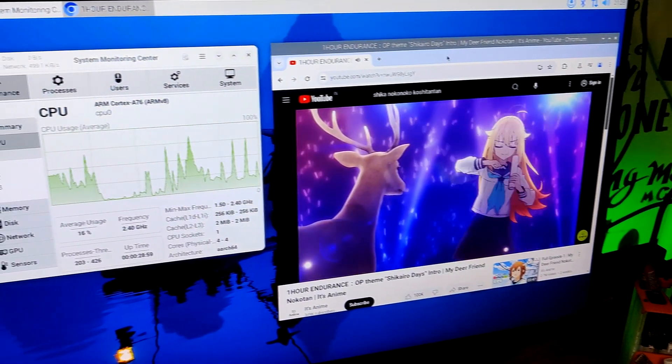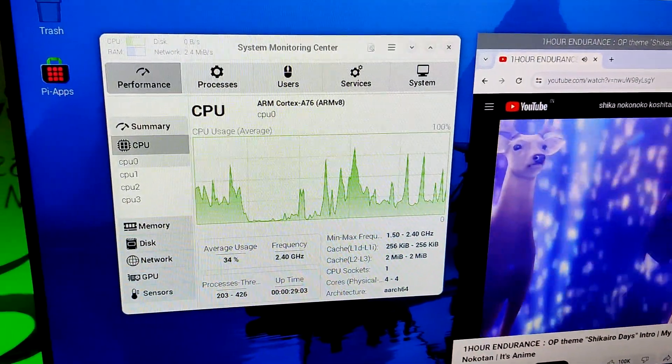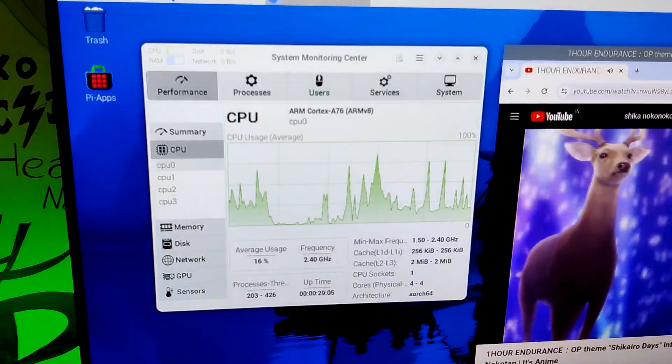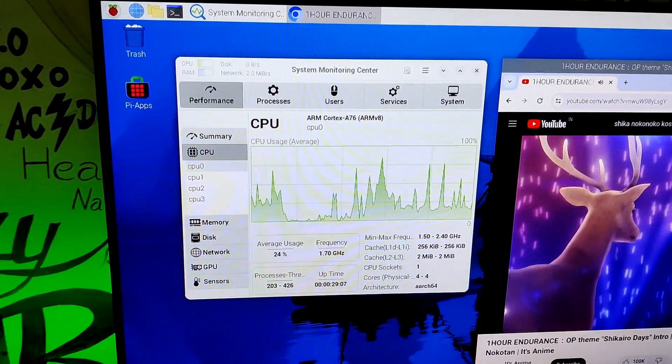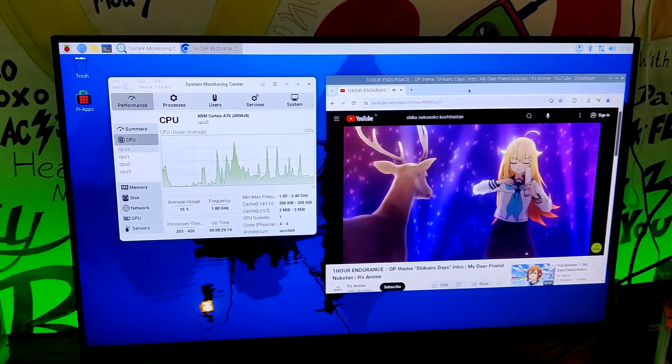We launched Chrome, played a 4K YouTube video, and verified that the CPU utilization is less than 20%. The VideoCore 7 GPU on the Raspberry Pi 5 is more advanced and offers better 3D graphics performance.